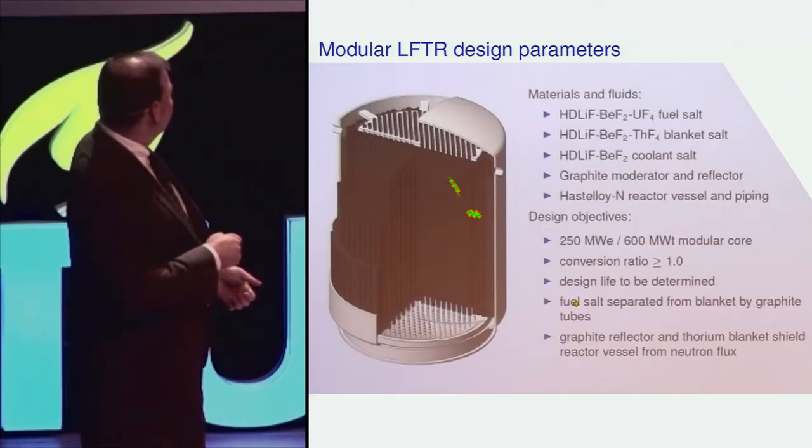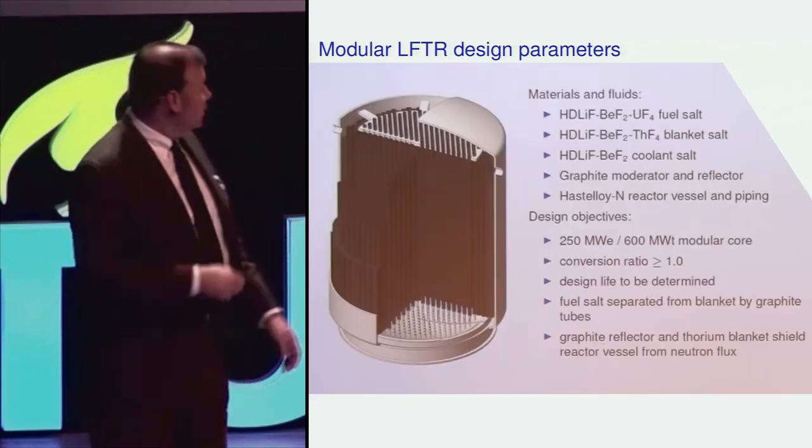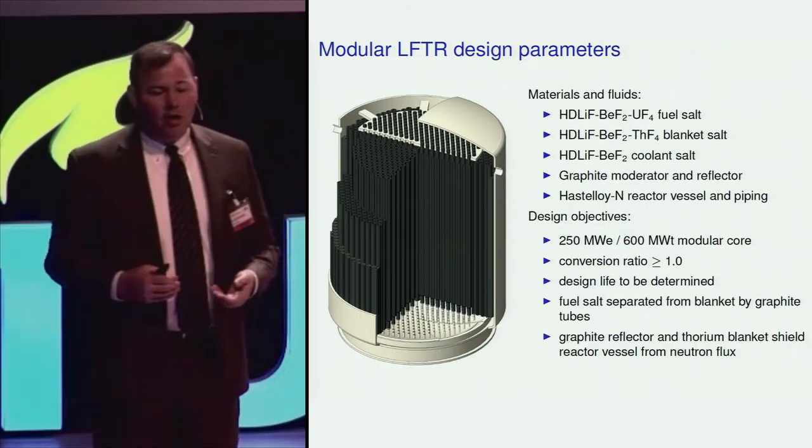For instance, in a one-fluid reactor, fission could occur right up to the very edge of the metallic structure. In a two-fluid reactor, there's a lot of thorium-containing fluid between the edge of the core and the reactor wall that absorbs neutrons, gammas, and radiation flux, preventing it from damaging the material — because we know that metal has some severe issues when it's close to the nuclear reaction.